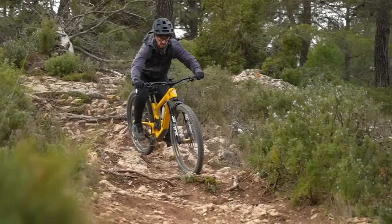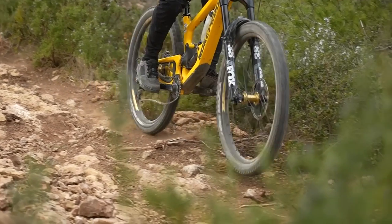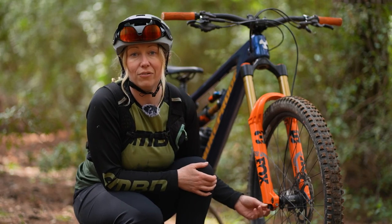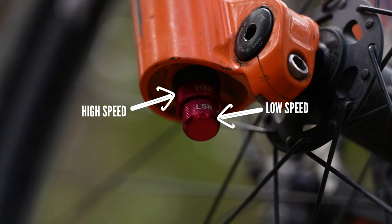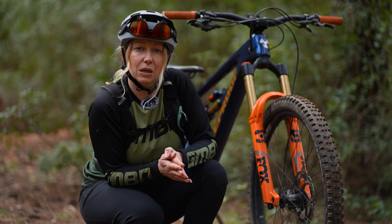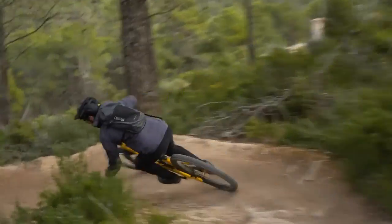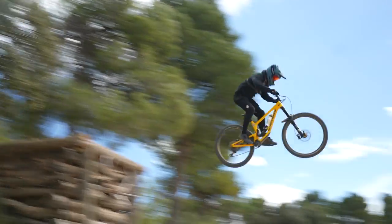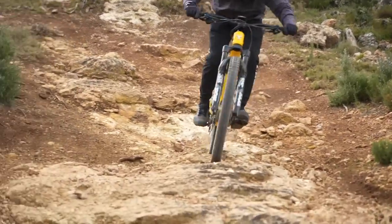Rebound refers to the action of your forks returning back to normal after a compression. Often a rebound dial will be found on the underside of your forks — it might have a cover which you'll need to twist and take off to access those dials. Some high end forks have low speed and high speed rebound adjustment. Low speed rebound adjusts the speed of the forks returning after a low speed impact like braking or going into corners, while high speed rebound affects the return speed after a high speed impact like hitting a big square edge rock or landing a jump.